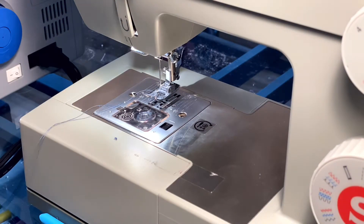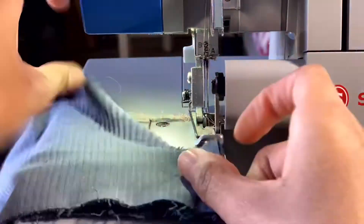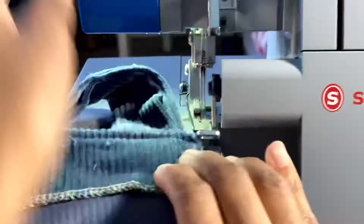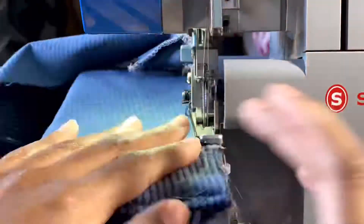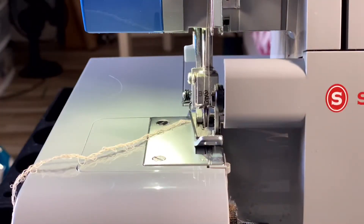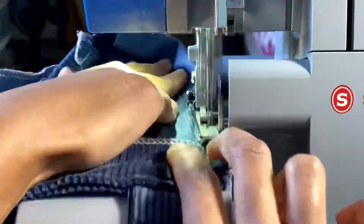I also sewed the front and the back together, and then I'm serging along the edge of the front and the back.